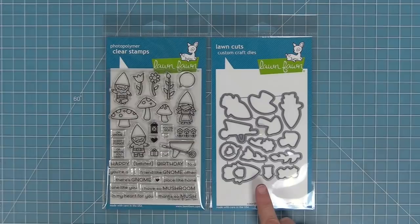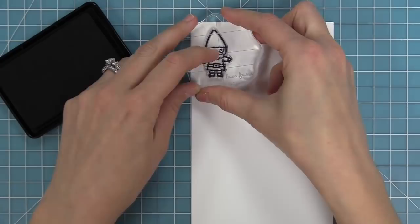Hello and welcome to another Lawn Fawn video. Today we're introducing our brand new stamp set, Oh Gnome, and its coordinating dies. So let's go ahead and check it out.